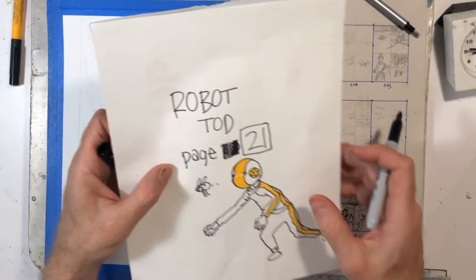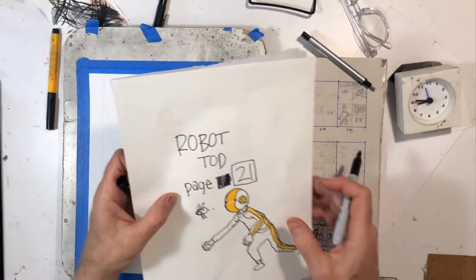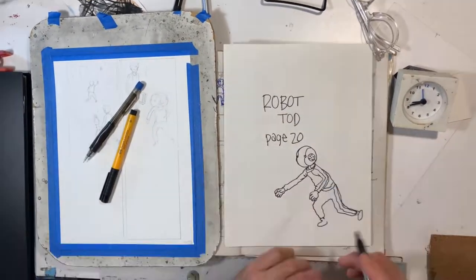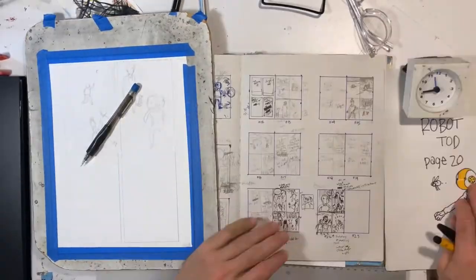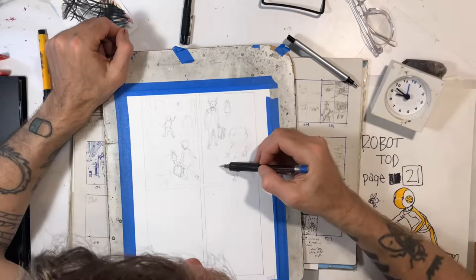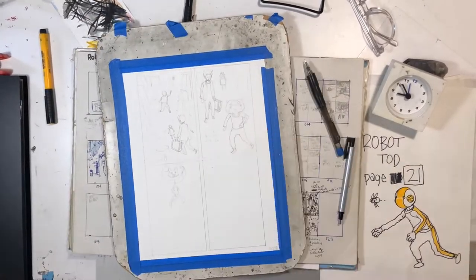Hi, this is Farrell. Welcome to my video and Robot Todd page 21. When I did this sort of pre-sketch page, a little warm-up sketch, you can see I actually wrote page 20 and then had to go and correct it, changed it to page 21.